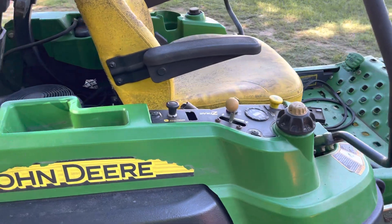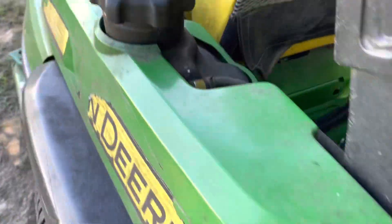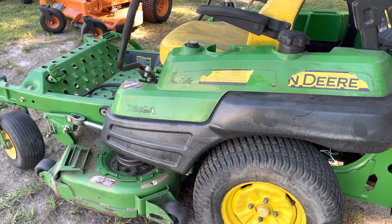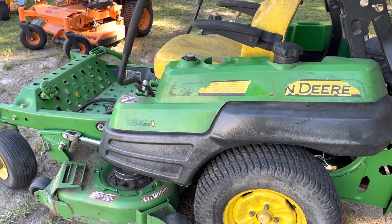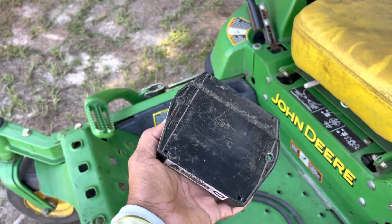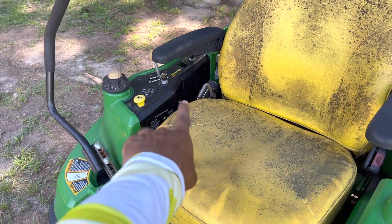Nothing was happening. They changed the switch and also put a new starter in there, but that was not the problem. When I bought it back I also tried to fix it myself and could not find the problem, so I took it to the John Deere dealer and they diagnosed it - it was this electrical box right here, this is what controls all the electrical, and that's where the problem was.